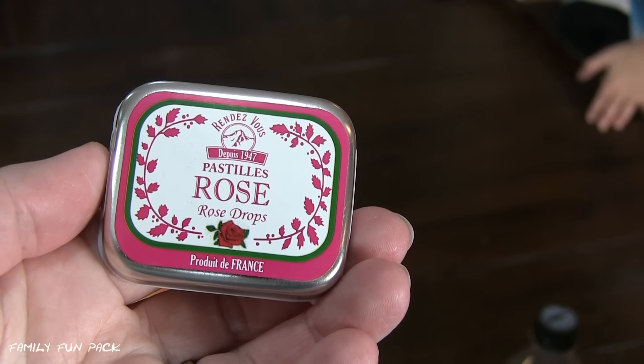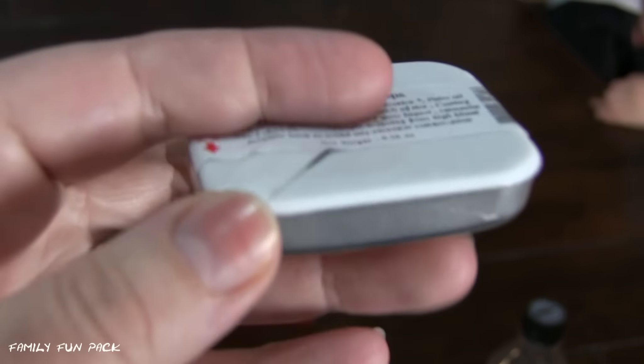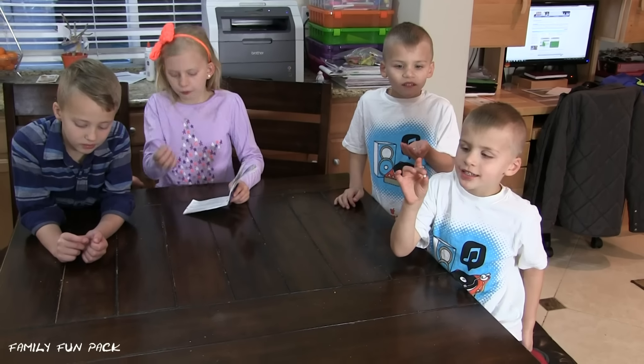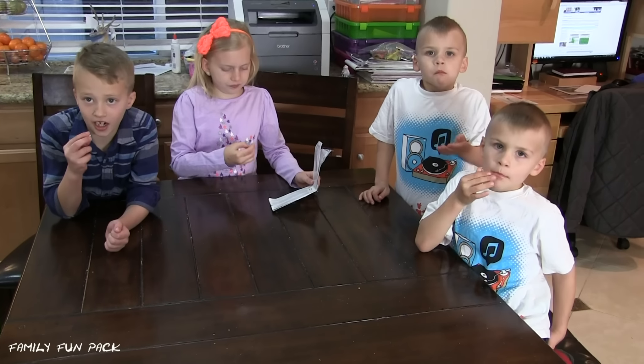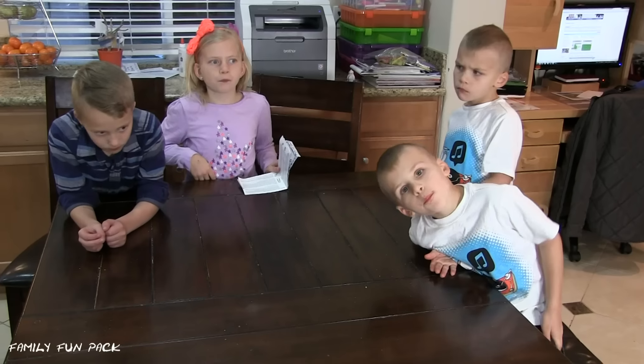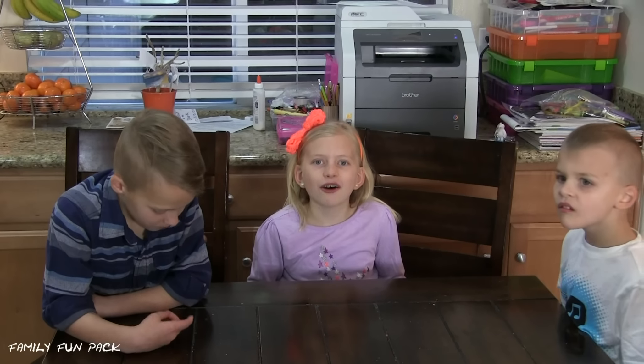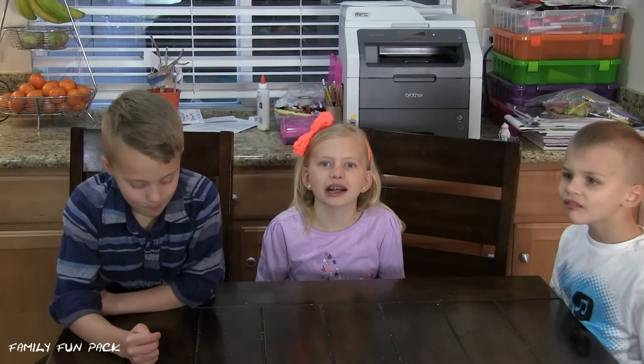Next we're going to try these mints! You open them on the back here like that! There they are! I've never seen a mint this tiny! It looks like a Tic Tac! Do they taste good? Yeah, a little bit! The outside is roast and the inside is black licorice! I don't really know if I like this mint!